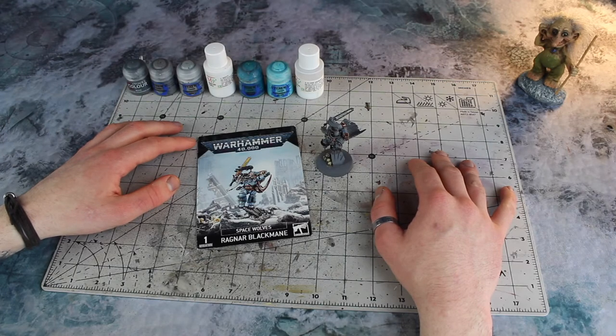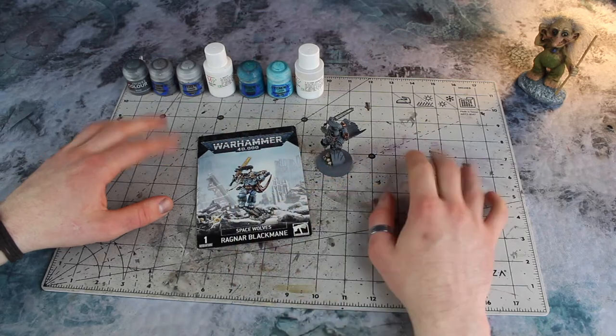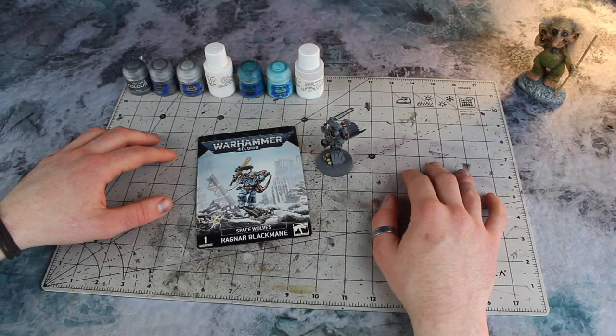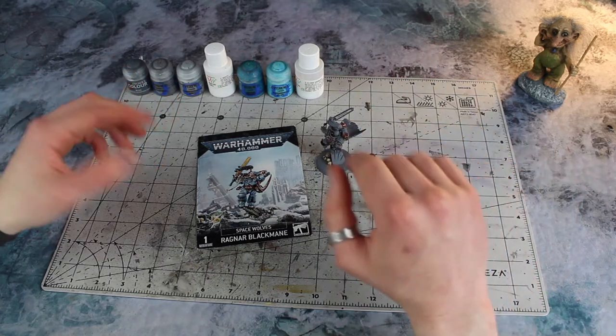Welcome, one and all. Winter Wizard here. And in this video, I'm going to be showing you how I like to paint gems and runestones for the great company of Frostbones.